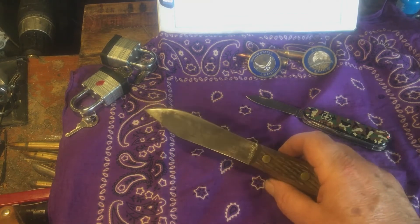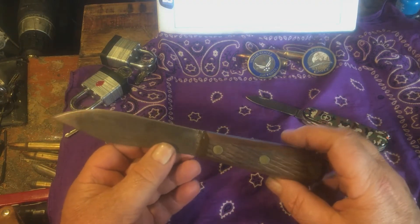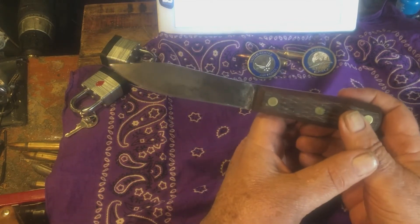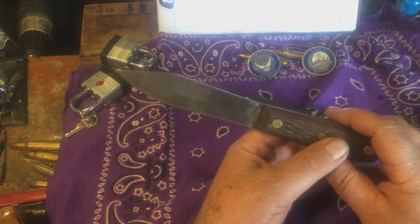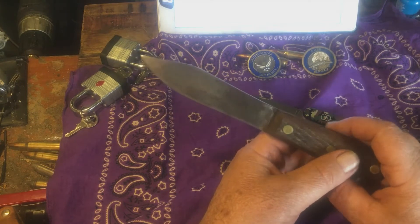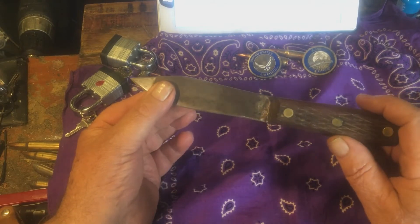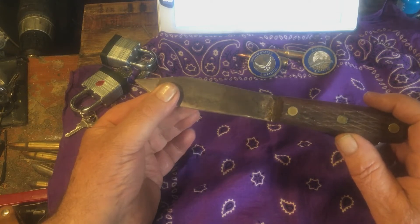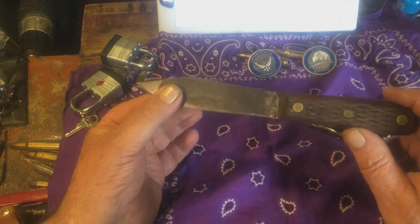Here we are, Friday again — time flies when you're having fun or getting old. This is a Green River Hunter carbon steel knife. On Amazon it says: five inch blade, nine inches overall. Our high carbon steel Green River knives and blades are identical to the ones used by our forefathers, made by Russell Harrington Cutlery since the early 1800s.